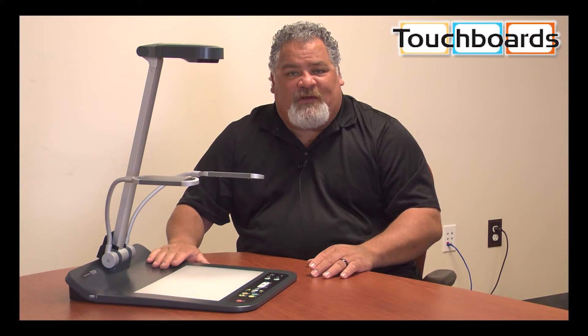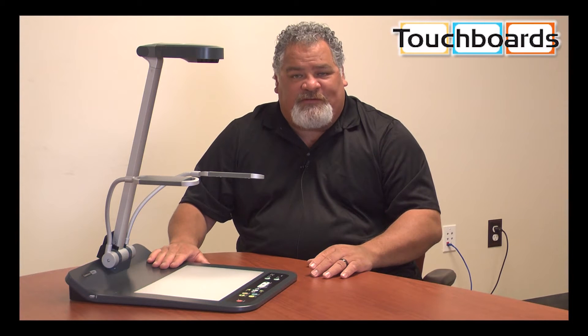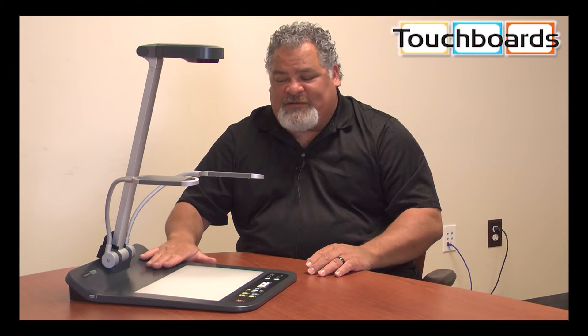So if you would like to test drive, please contact Touchboards at touchboards.com and we can get a demo unit out to you. We'd love to be able to talk to you about how this camera might work in your system. Thank you.